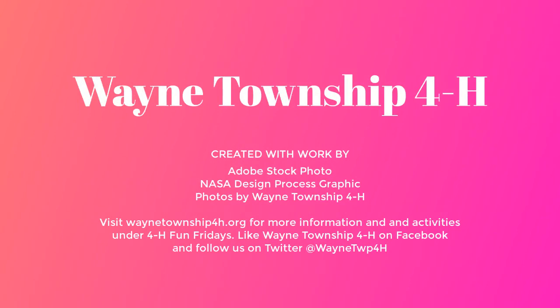Hope you enjoyed this activity. Don't forget to visit our website, WayneTownship4H.org, for more activities. And like us on Facebook and follow us on Twitter at WayneTownship4H.